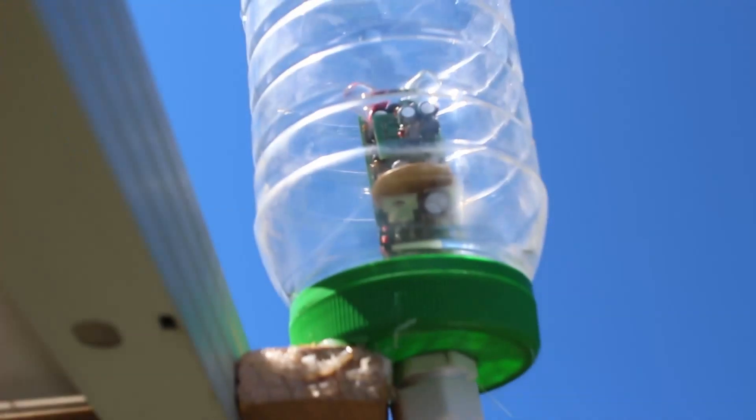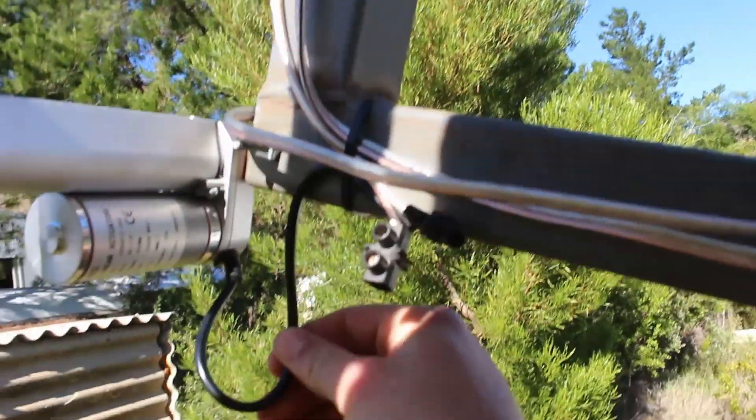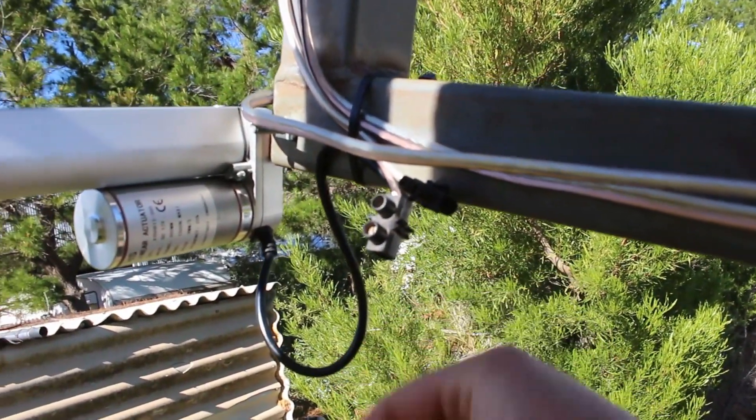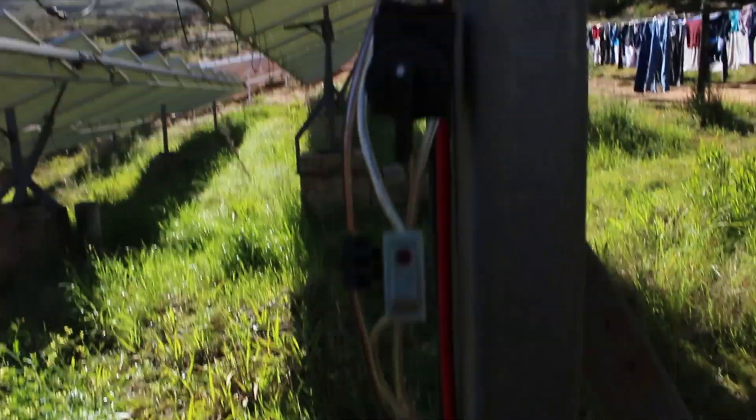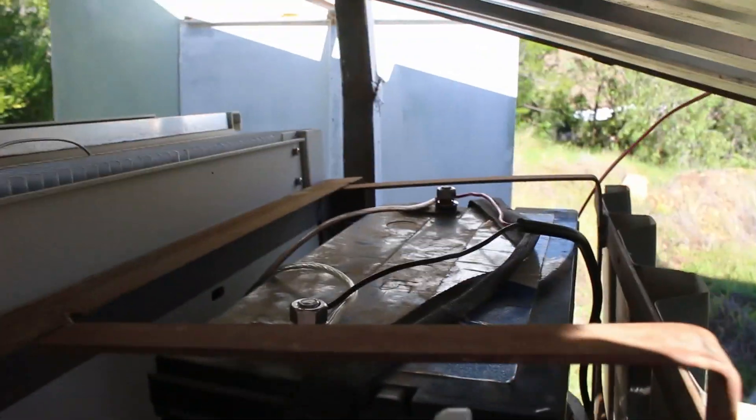Two cables come out from the sensor again, going all the way down here, connected to the cable of the linear actuator. It comes all the way down to the positive and negative of the travel battery.